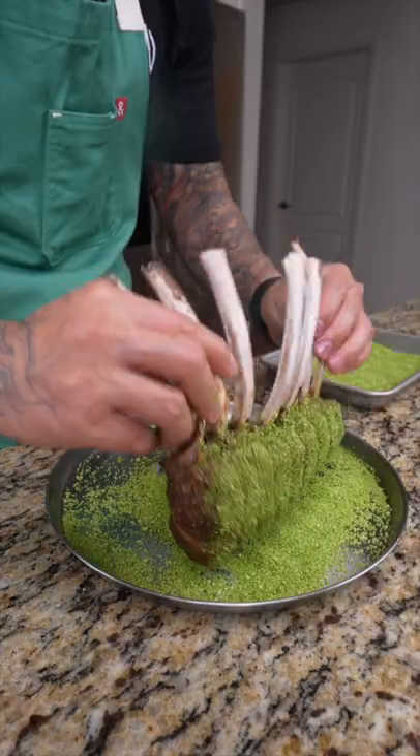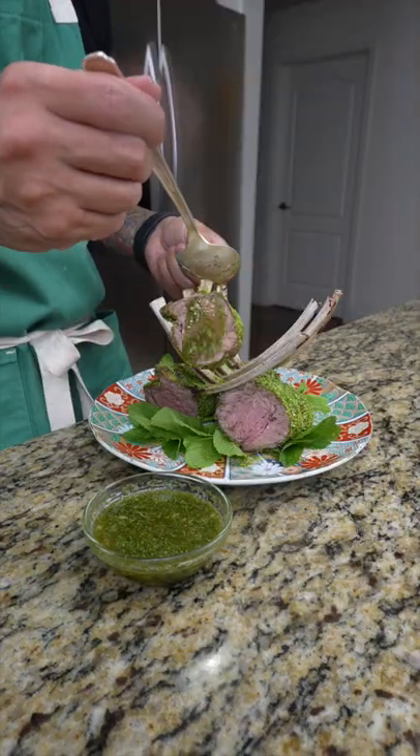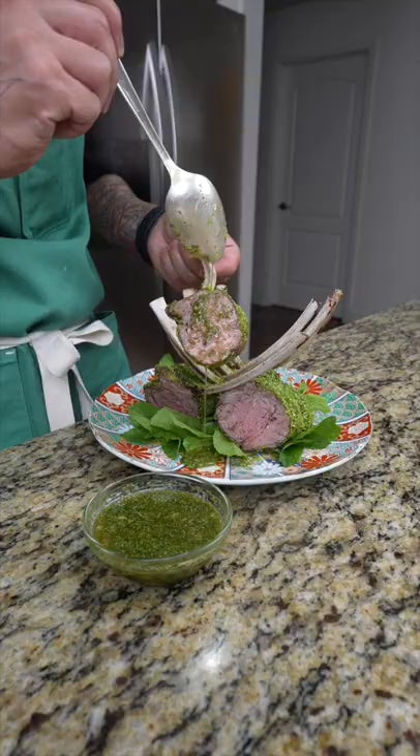We're going to repeat that step one more time — in for 10, out for 5. When you're ready to serve, we're going to sprinkle on this green herb crust. Slice it open, then transfer that to a plate and pair it with our chili lime mint dipping sauce. Enjoy.